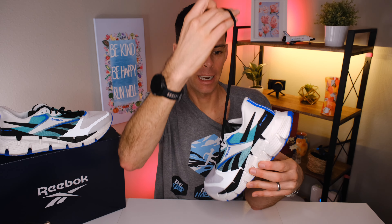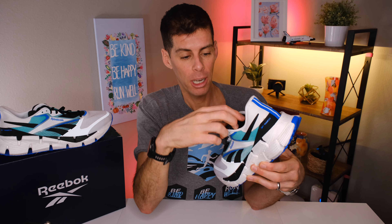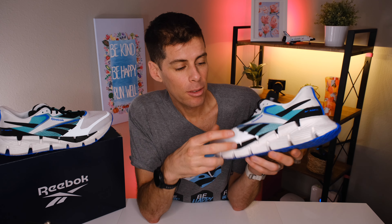The laces are good — nothing to really speak about. They tie, they're an appropriate length, not too long and not too short. They never came untied and weren't flapping around everywhere. Reebok also says the upper is made with a minimum of 30% recycled material, which is great to see companies doing what they can to use recycled materials for a more sustainable shoe.